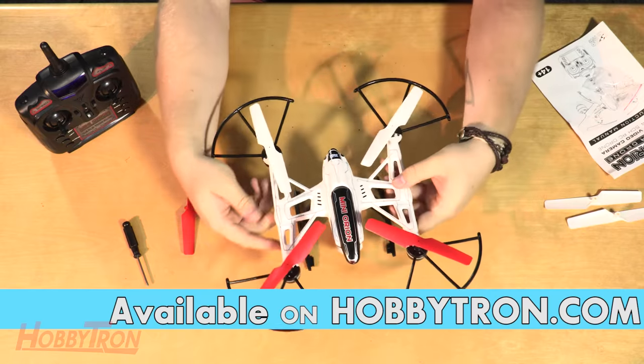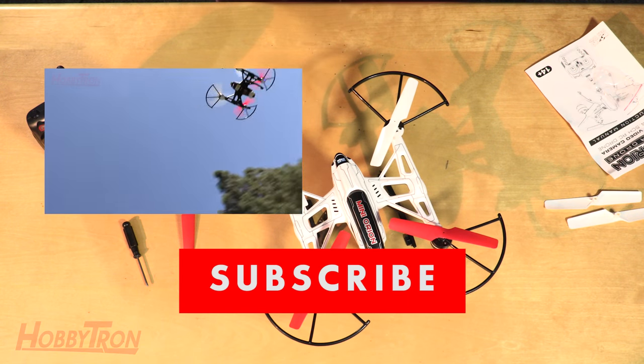If you're looking for an unboxing or review of the Mini Orion drone, go ahead and click the annotation here. Stay tuned to Hobbytron TV.